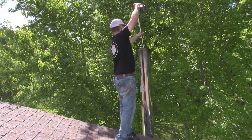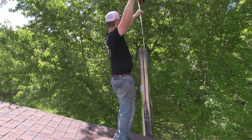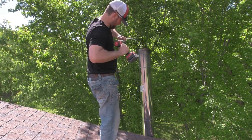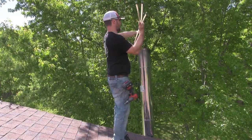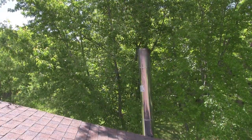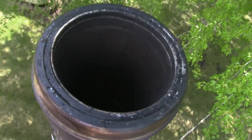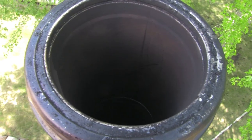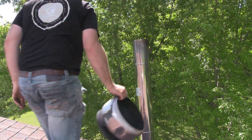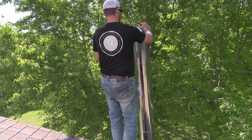When we're done, we just unclip all the poles, pull everything back out of the chimney, and take another look back down and see how clean it is. Did a really nice job — it's nice and smooth and that's what we're looking for. We can replace the rain cap and make sure it's secured good.